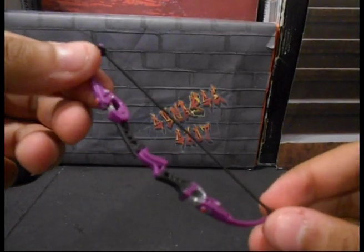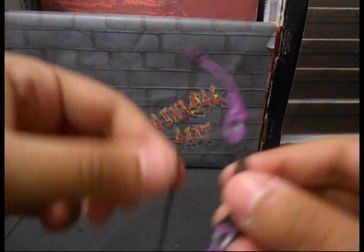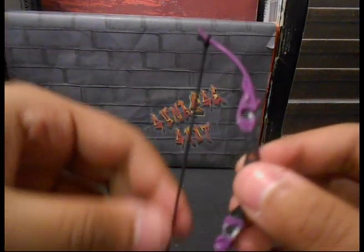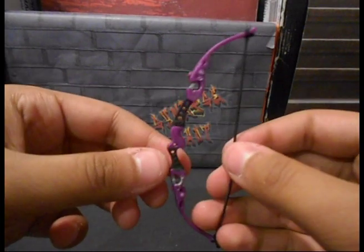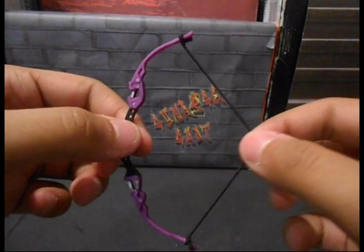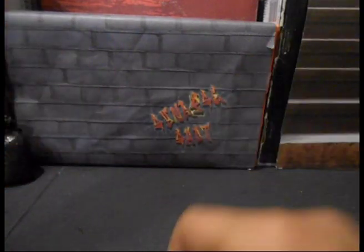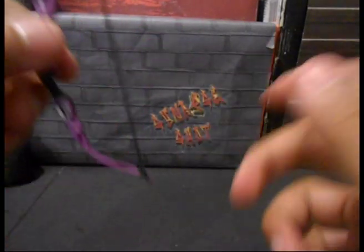First we have his bow right here. It came all purple with no string — just a purple string that was plastic. It didn't move or anything like that, but I decided to paint mine because I didn't really like the way that looked, and I think it turned out pretty good. Now it can actually look like he's shooting stuff in stop motions because the string can pull back.